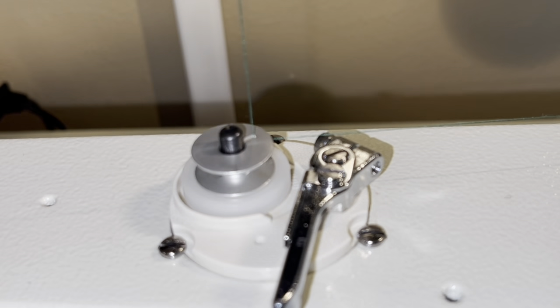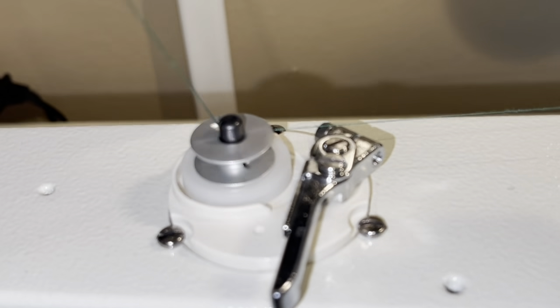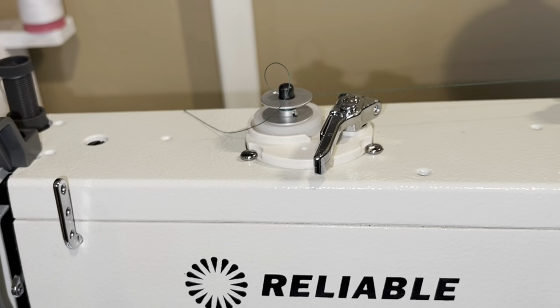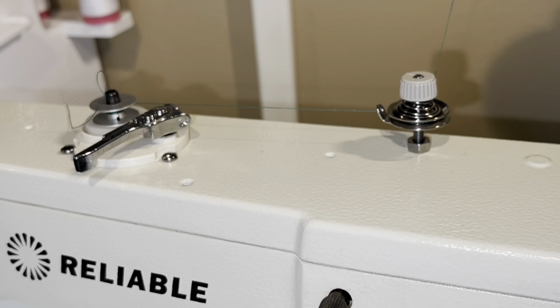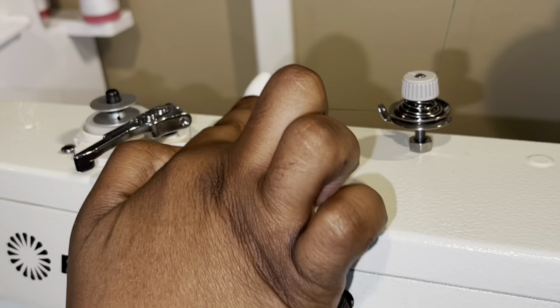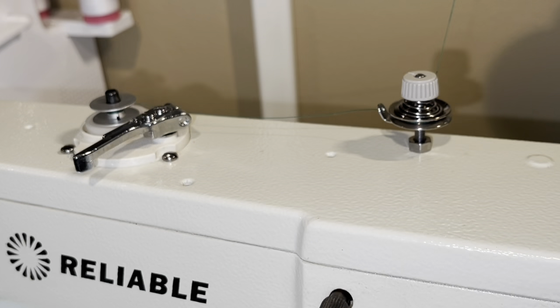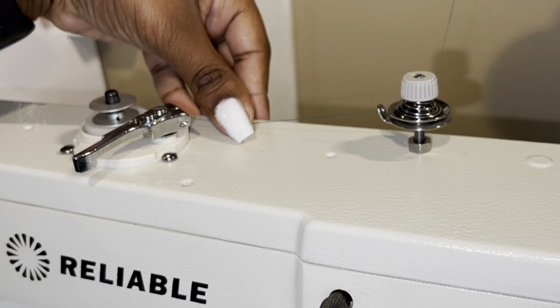Press the foot pedal and it's going to start winding. Let it wind a little bit and you can see there is some thread that has started to wind on the bobbin. There is supposedly some trick to get the needle to stop moving as you're winding the bobbin — I haven't figured that out, but the most important thing is to get our bobbin wound. Once you have a significant amount of thread on the bobbin, just snip this extra piece off and continue to wind. I use my finger to guide the thread so that it goes up and down on the bobbin evenly.